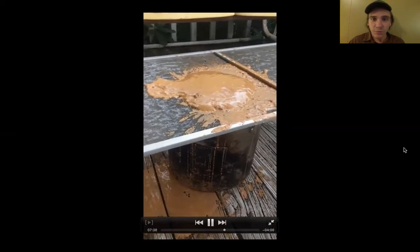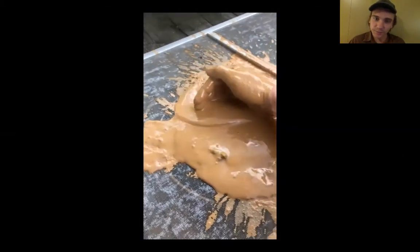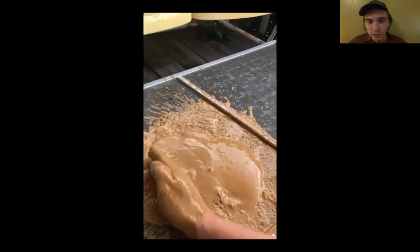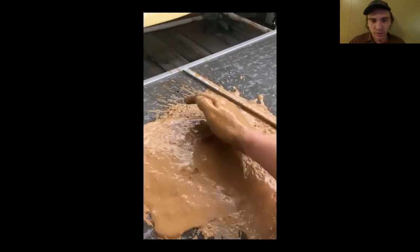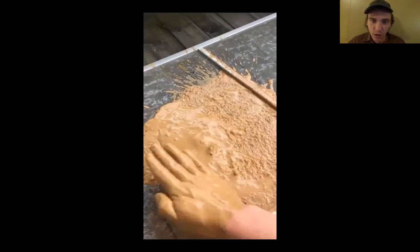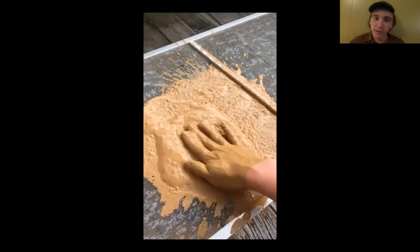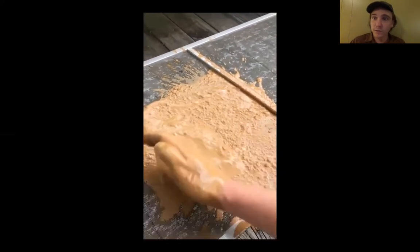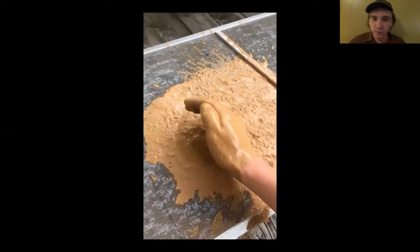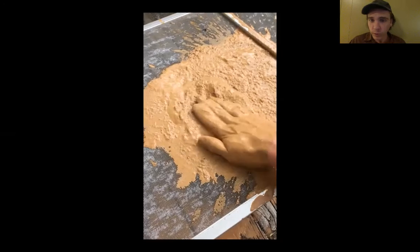I took this window screen off of the house I'm staying at and I'm just going to gently try and screen this sludge or slip through it. There's so much other stuff in here. This screen — I could probably use a much finer screen really. It's a little too big to get all the sand out, but it's okay. We can have some sand in our clay; it's just going to make it a little short and difficult to work with, but we can still work with it.